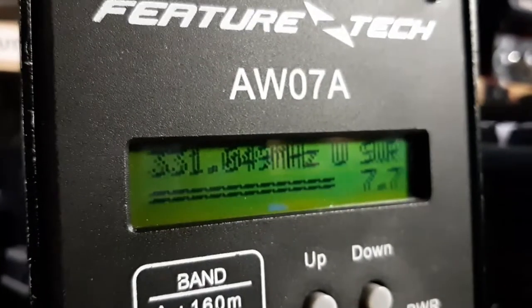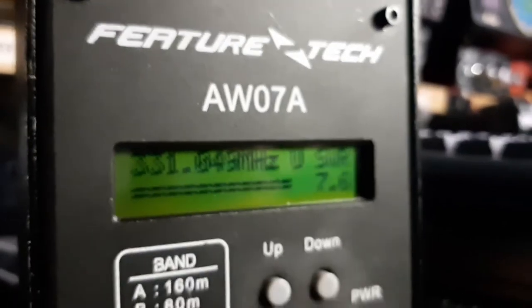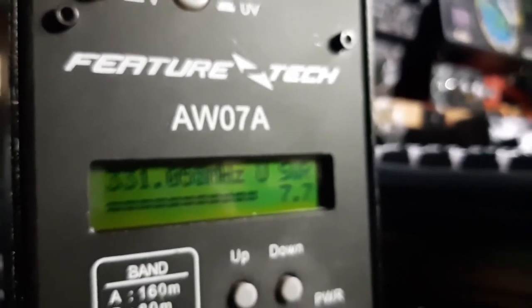SWR is never going to be brilliant on a handheld whip because you're waving it around and you've got it near your face. It's quite amazing when you put them on the analyzer and see how bad they really are. Avoid Nagoyas! I'll try this other one — the Prime AL800 — but it's pretty big for a handheld antenna.